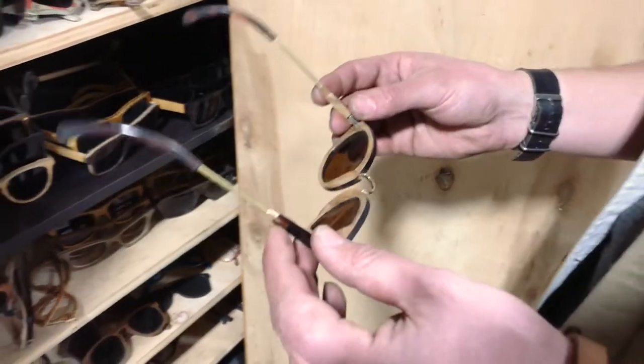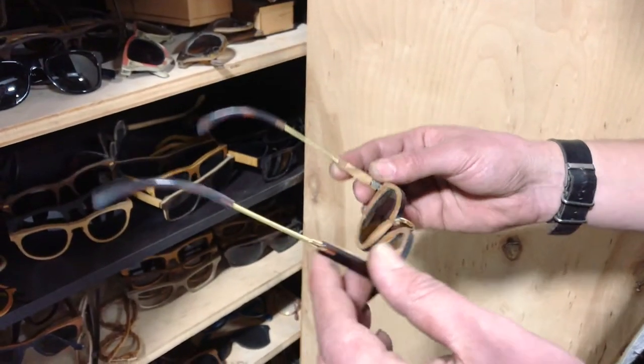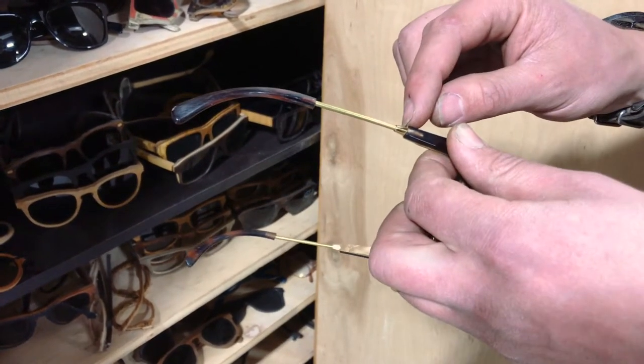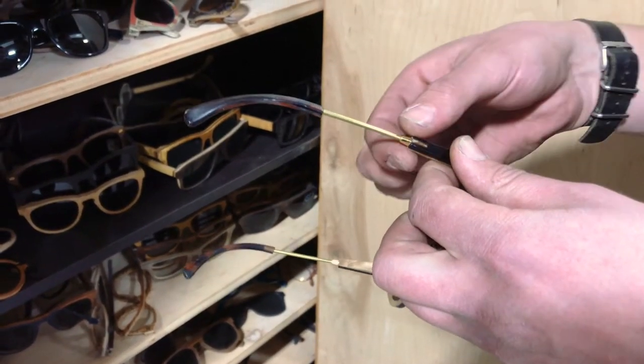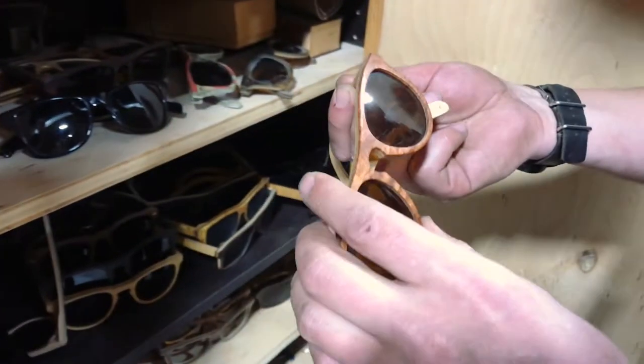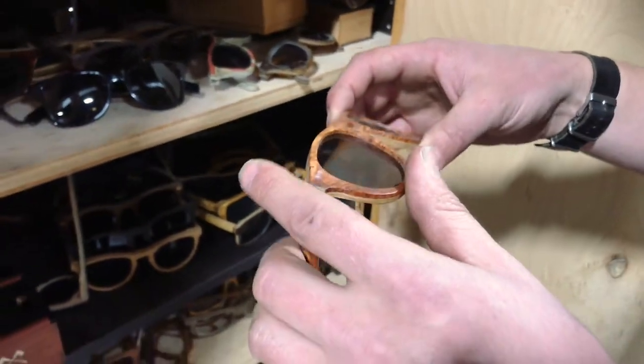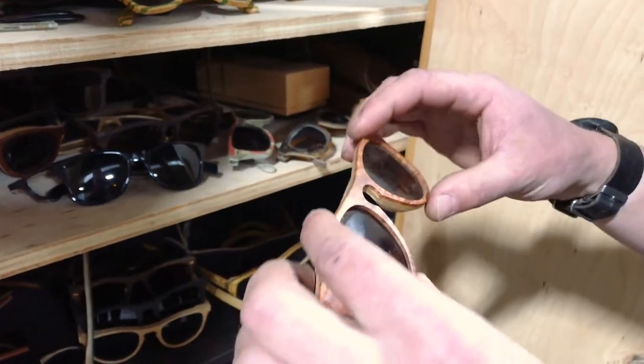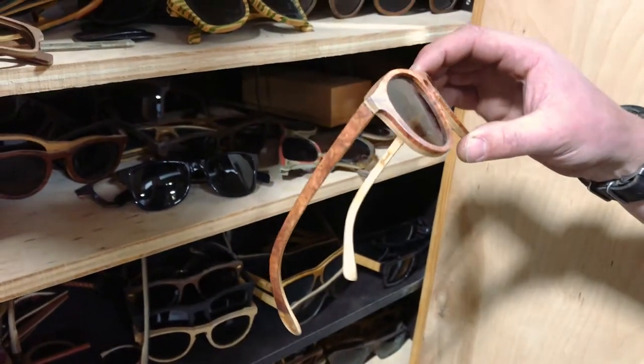This was the very first prototype for what we now call the Ainsworth. Prototyping this piece was fun — I stole a little brass tip off a pen for that reducer right there. This is a really cool one here. It's Ambonia Burl. We actually couldn't produce this frame because that wood is the rarest burl in the world. To say this is a unique piece is a bit of an understatement.